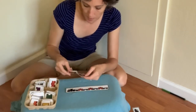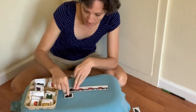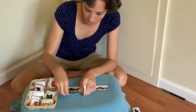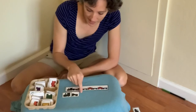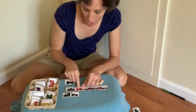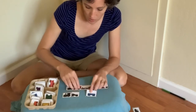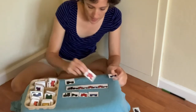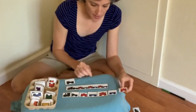I would have this already set up — match the same train, matching the engine and the first black coal car. Then go along and you can have them put it right on top as they match, or they can go underneath. Red, blue, red, blue, red, blue.